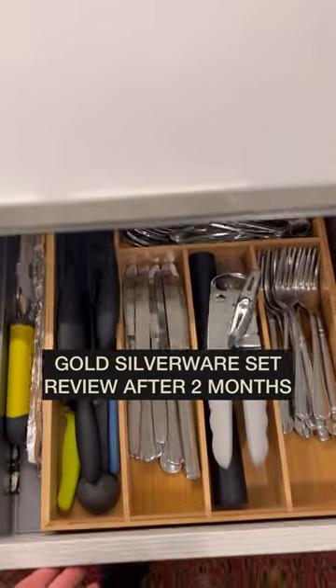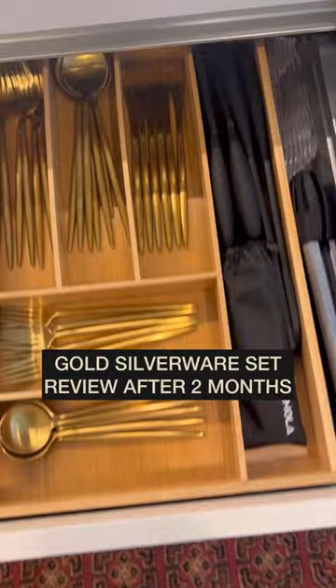We had been wanting gold silverware, so we went to Amazon and found some, and after two months, I wanted to give a review.